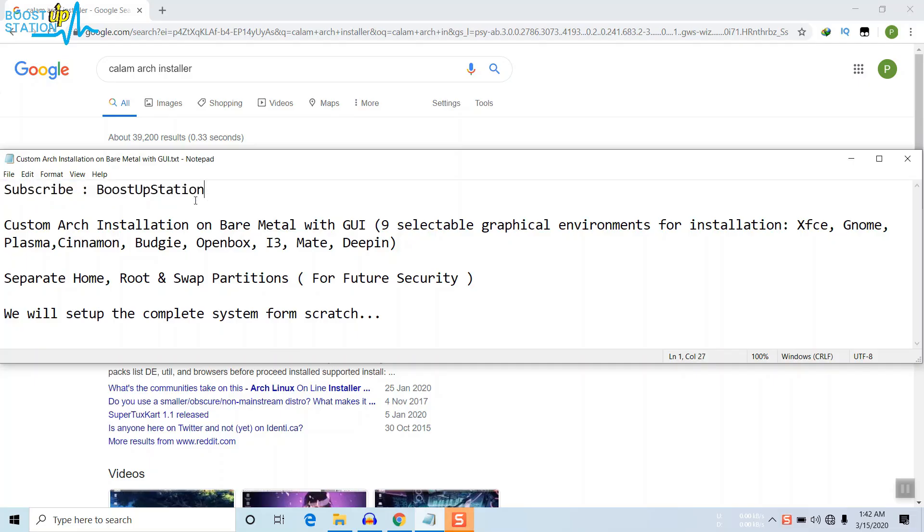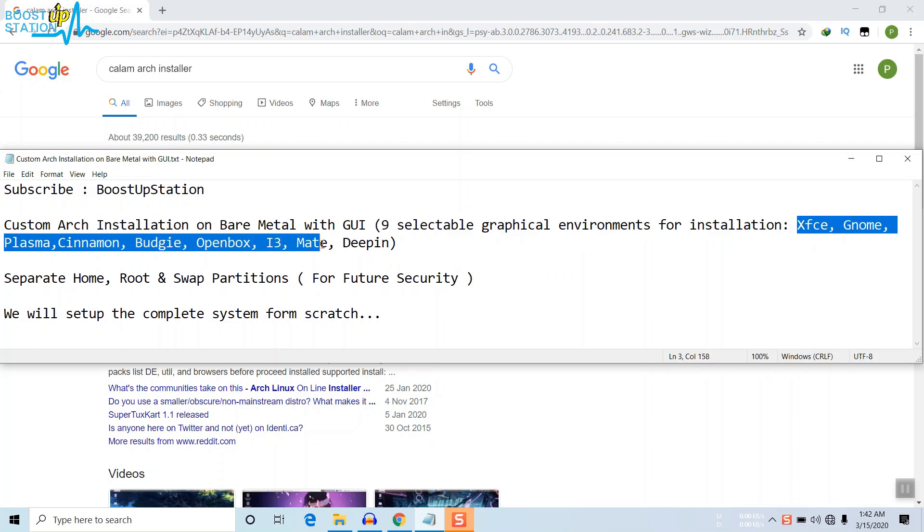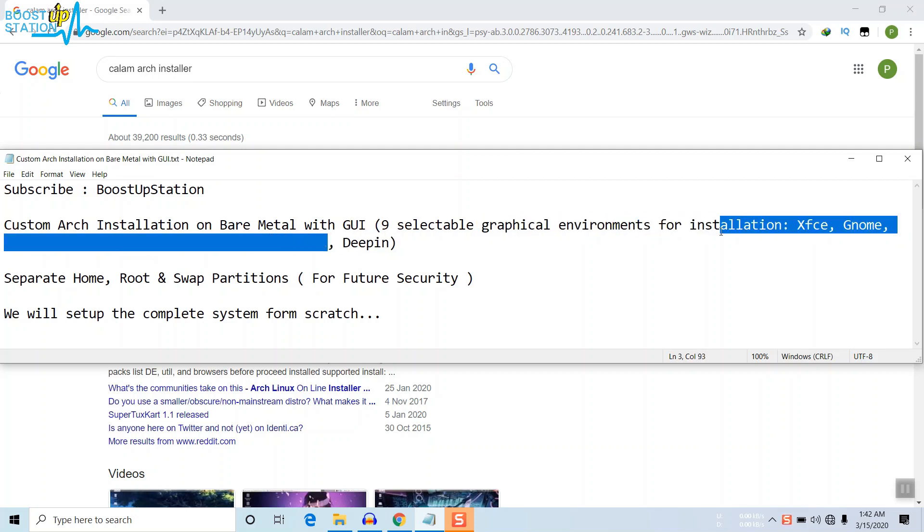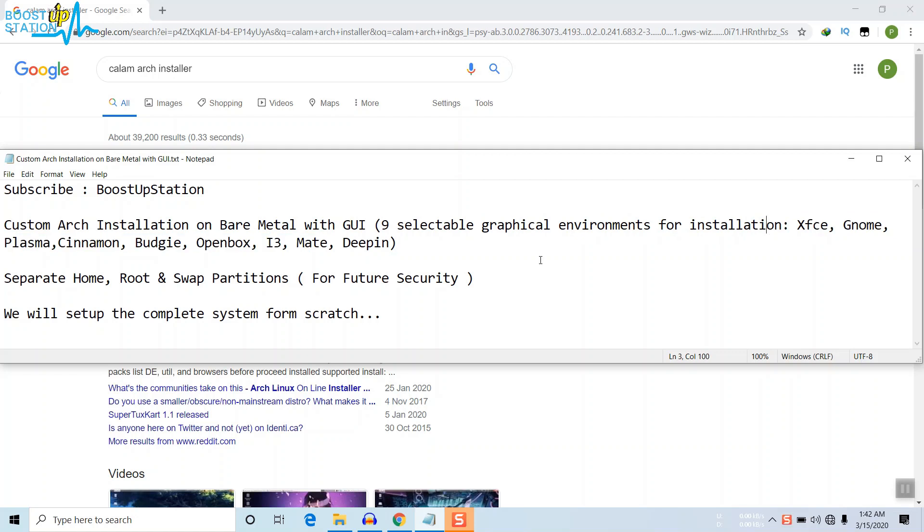Subscribe to Bootstrap Session if you haven't. Today we are going to install the custom Arch on bare metal with GUI. There are nine selectable graphical environments for installation: XFCE, GNOME, Plasma, Cinnamon, Budgie, Openbox, i3, MATE, and Deepin. I'll be installing Deepin in this video, but you can choose any of these.